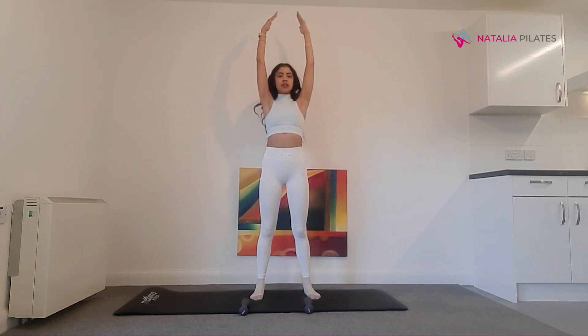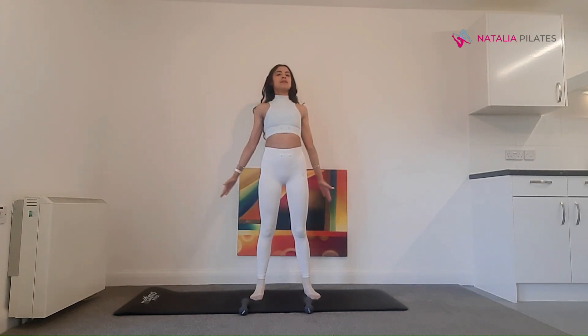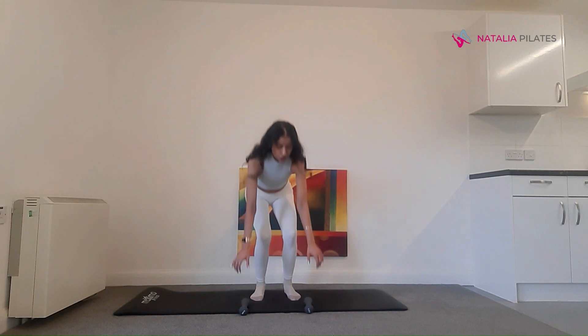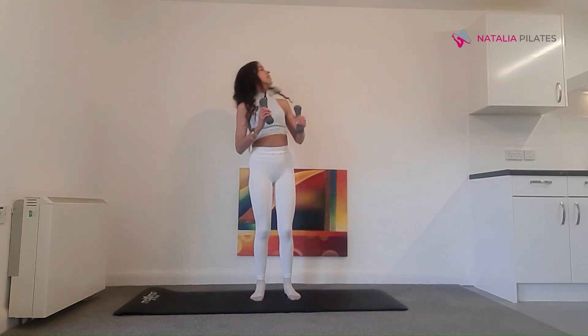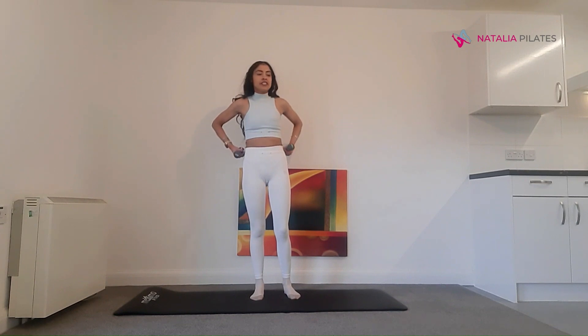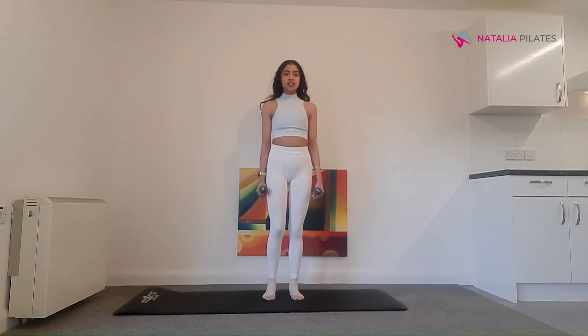Take an inhale, bring your arms up to the ceiling, look up, lean back — feel the extension in your upper body. Exhale, circle your arms round and then come back to your start position. So you're going to grab those weights. I'm using 1.5 kg — feel free to go a bit lighter or heavier — and we're going to start with some tiptoes. Have your feet hip width apart.